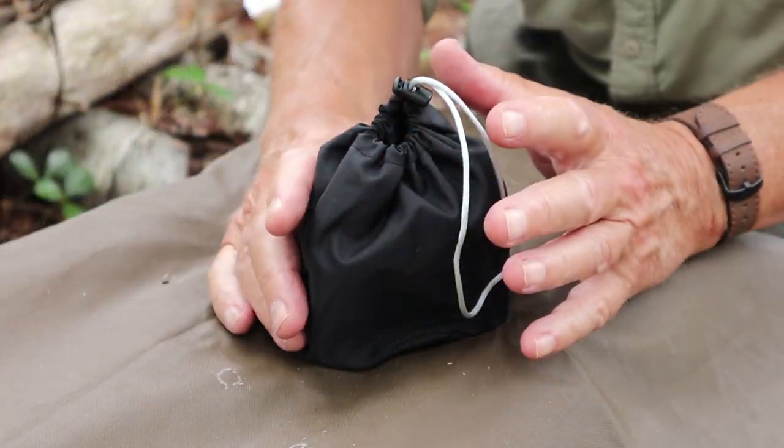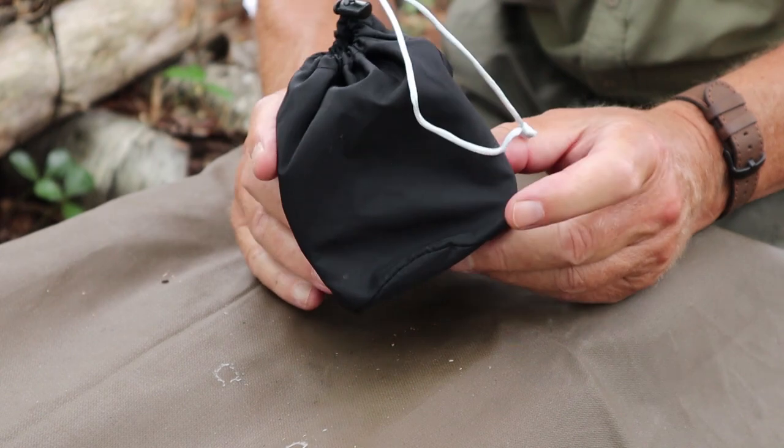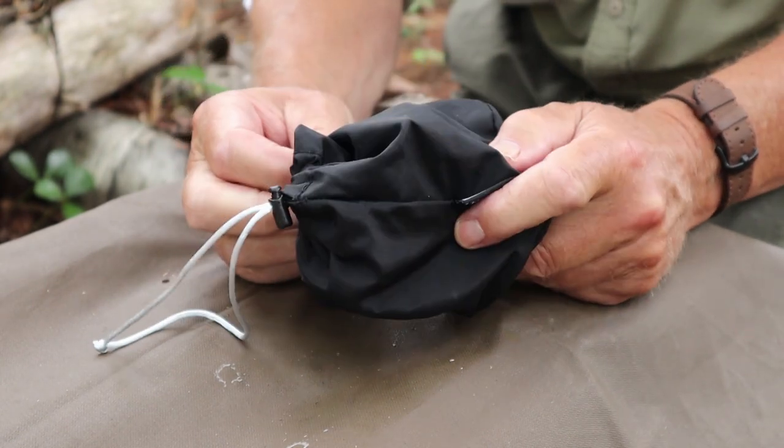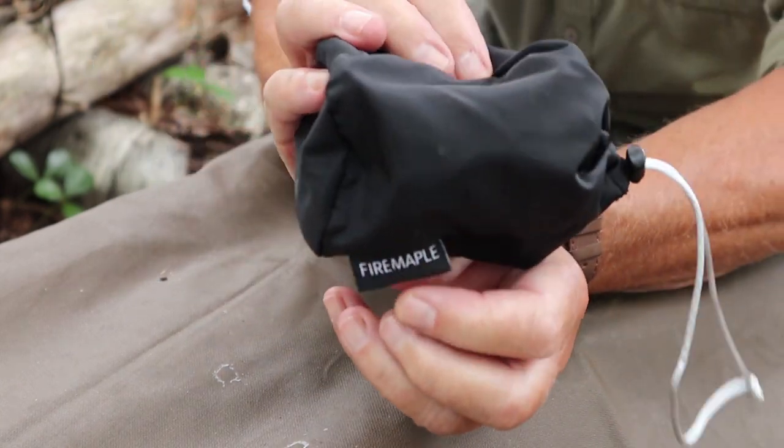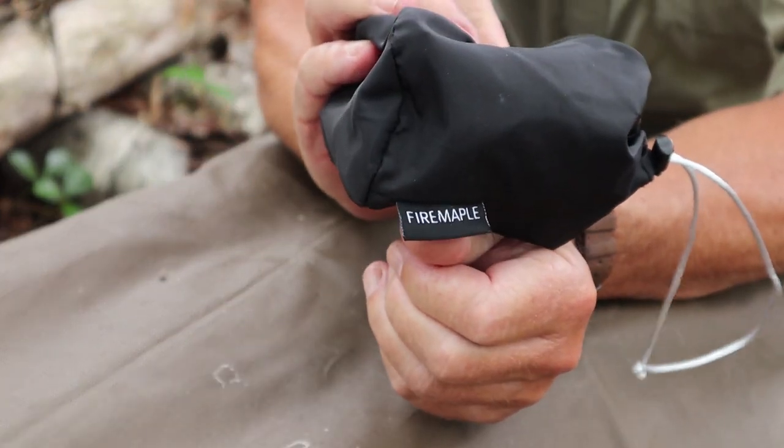So what I thought I'd do is take you down to my benchtop, go over the key features, the physical specifications, and how it operates, and then we'll do a little demonstration. Just before I go over the specifications, this is how it arrived to me — just a nice little nylon sack. And there's the name on it, Fire Maple, right there across the tag.